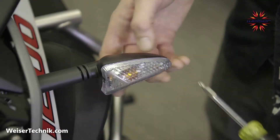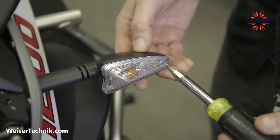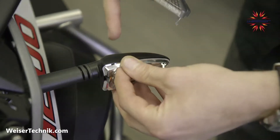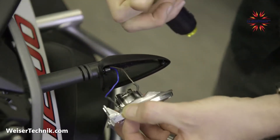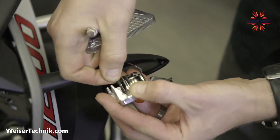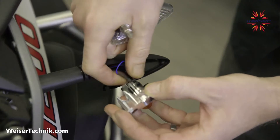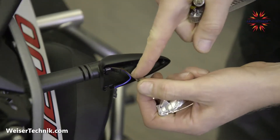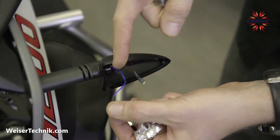The first step is to remove the screw in the blinker housing with a small Phillips screwdriver, then remove the lens, and pull out the reflector and bulb assembly, taking care to unplug the wires carefully from the original bulb assembly. The brown wire is your ground wire and the blue is your turn signal positive.